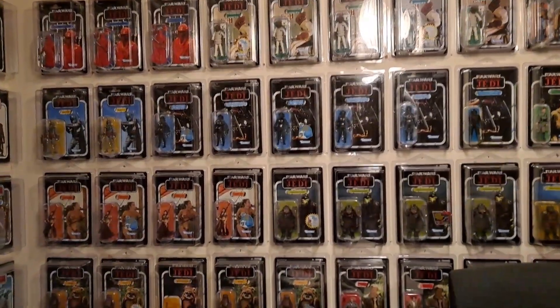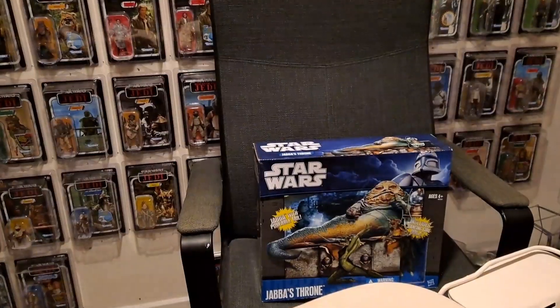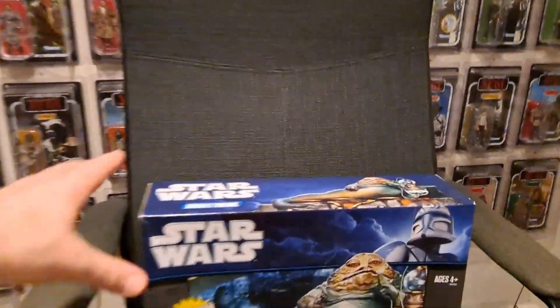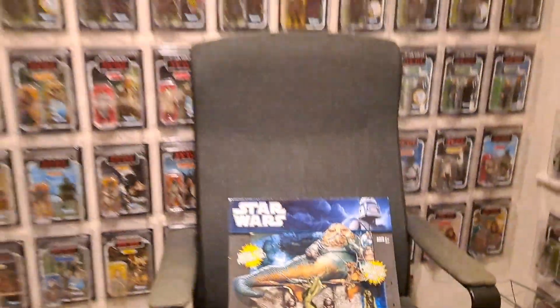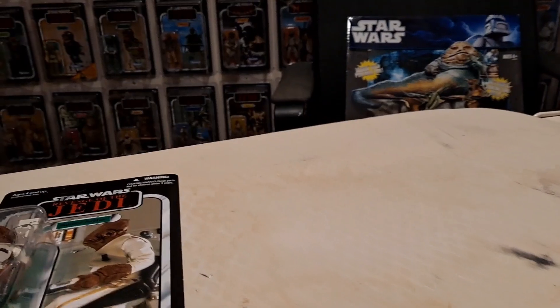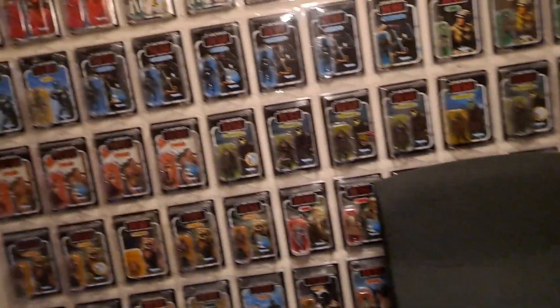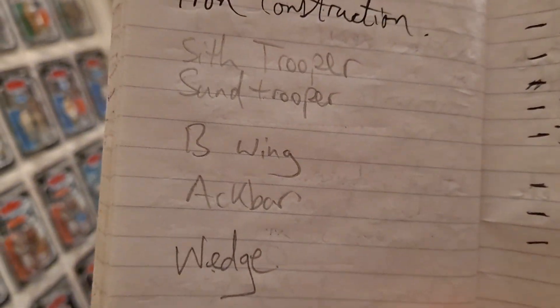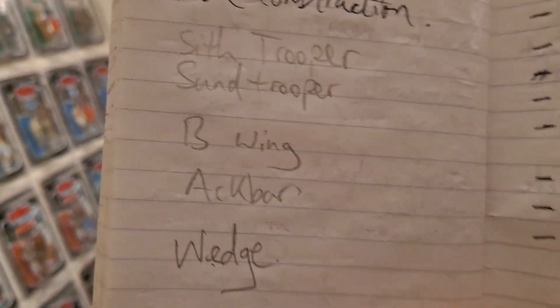So these are a few things I've picked up. By the way, I picked that up - look at that. I'm going to review this really soon, just wanted to show you that very quickly as a little teaser. So the things I've picked up: I'll put them on the old ironing board. I've had that in here for a long time, along with the squeaky chair. So these are what I picked up: Sith Trooper - well, it's actually the Clone Trooper from Revenge of the Sith - Sand Trooper, B-Wing, Akbar, and Wedge.